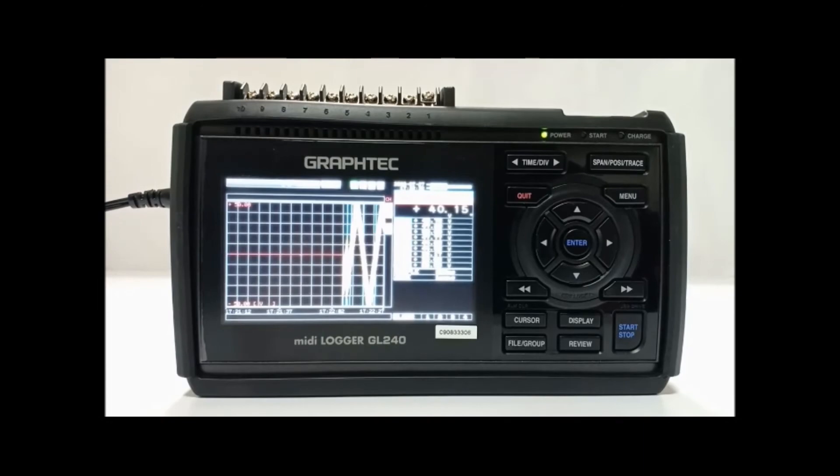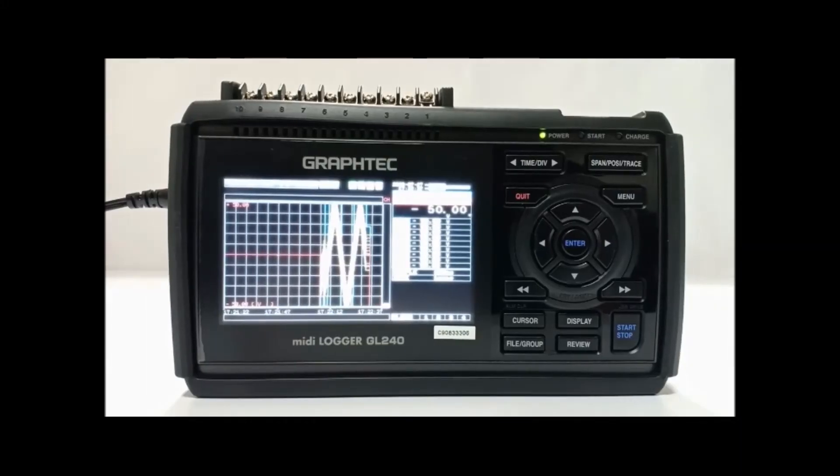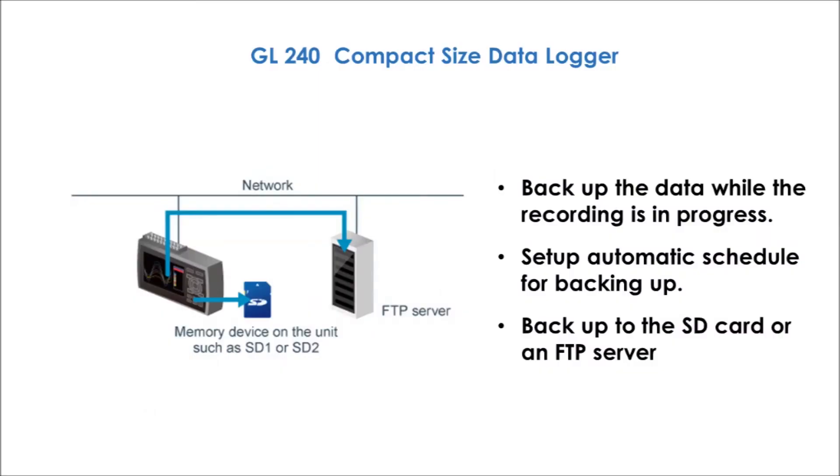You can transfer the data to a PC by a simple drag and drop feature, exactly like a USB flash drive. You can connect external alarms using alarm outputs. It is possible to backup the data while the recording is in progress. You can set up a schedule for backing up, and take backup to the SD card or an FTP server.